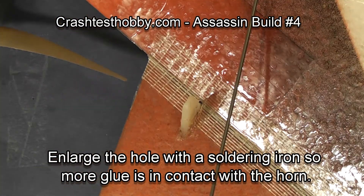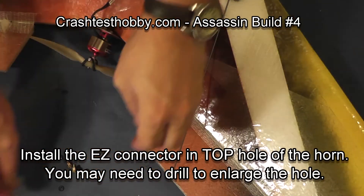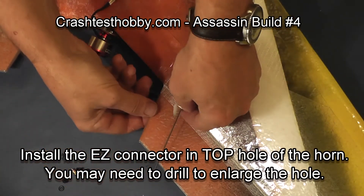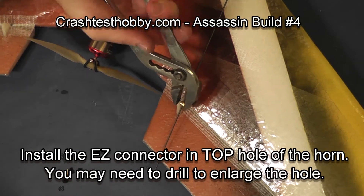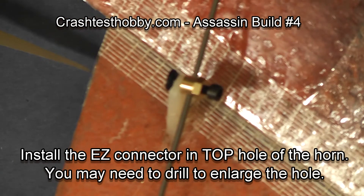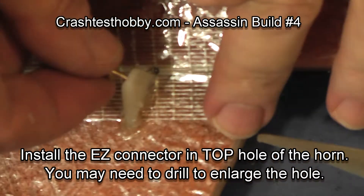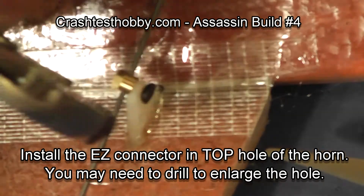You'll need to slightly enlarge the hole in the top of the horn so that your easy connector will fit, but don't make it so big that it's sloppy. Notice that I put the snap ring on backwards — it holds as well as the other way but also fits the horn better. Our pliers snap it right in place.